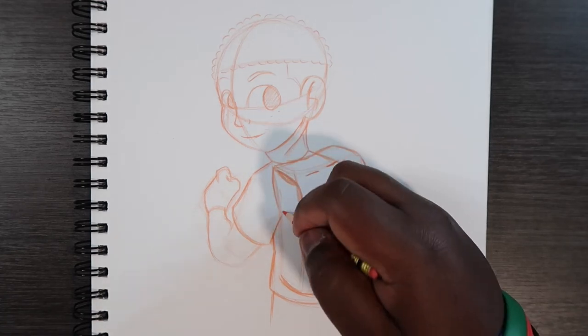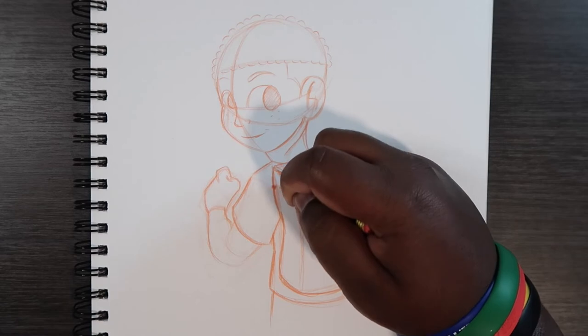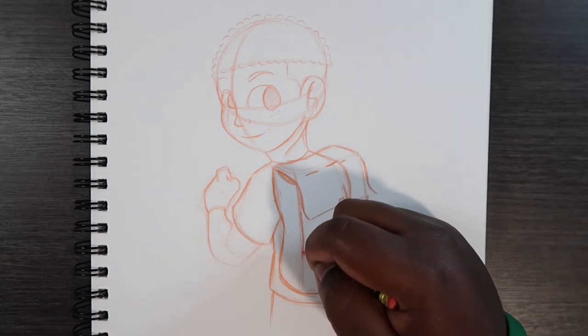Now what we've got left to do is this side, which I'm going to make curved. And also this line.